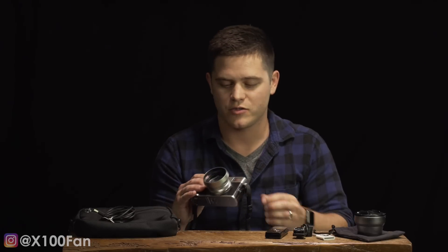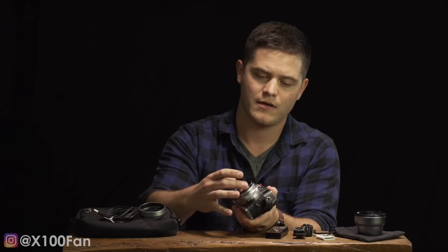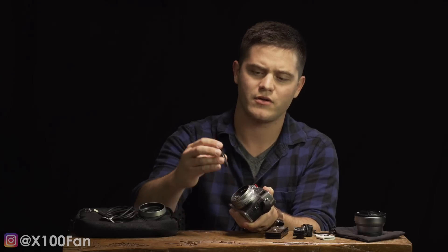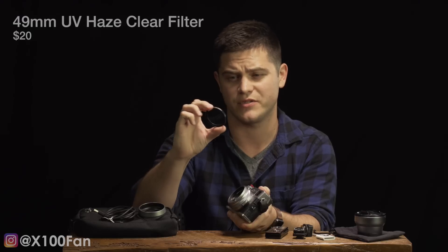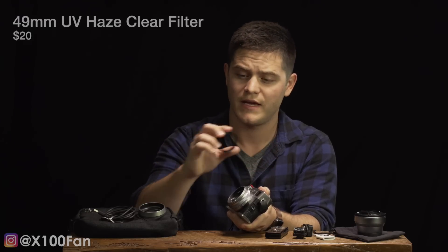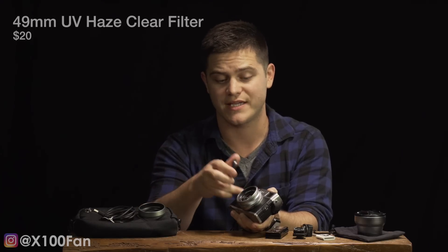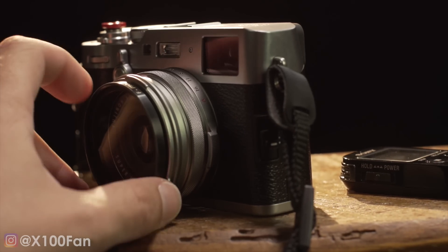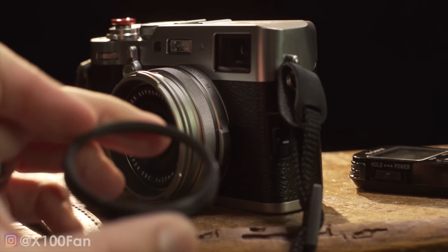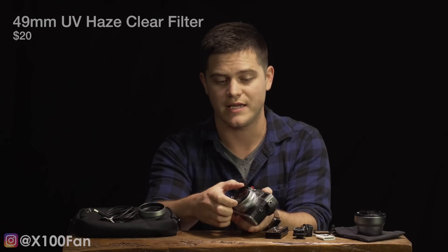Another question I got was how do I keep my lens safe, because I don't use a lens cap. The way I do that is through a 49mm UV haze clear filter. I haven't been able to find any discernible difference between images when it's on or off. What this does is essentially keep the actual glass on this camera safe from scratches. I love that because I'm always shooting with it — I would have lost the lens cap 100 times over. This was on my X100T, and the same thing fits on the X100F.